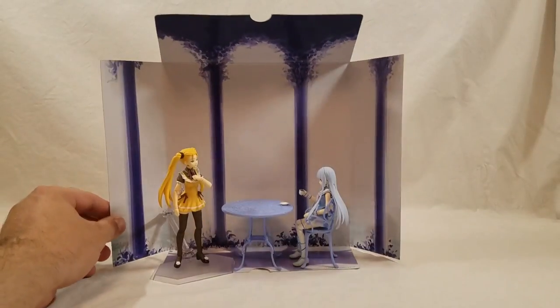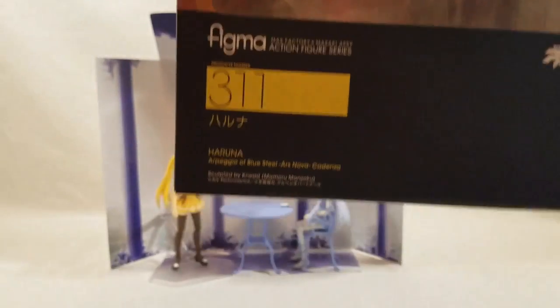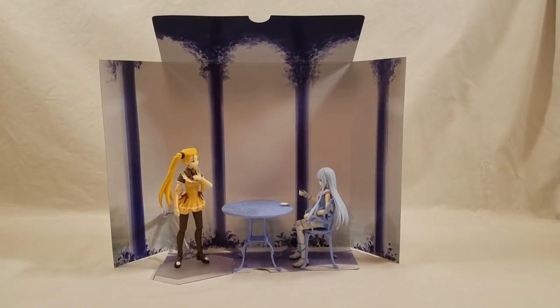Like I said, they're probably going to have one last chair for Takao so she can sit there as well. But this is Broess of the Halidoc Bros, unboxing Figma 311 Haruna from Arpeggio of Blue Steel. Thank you guys for watching — peace out.